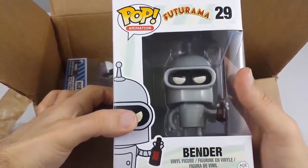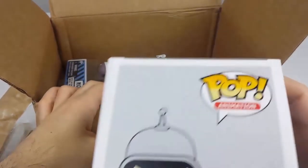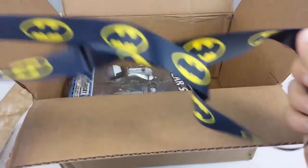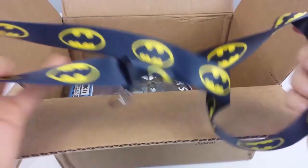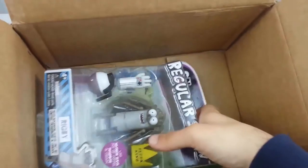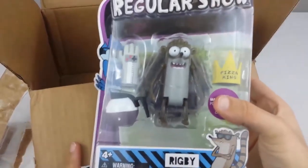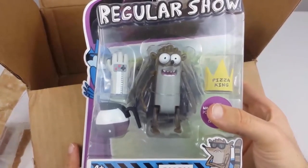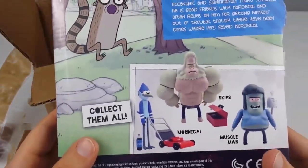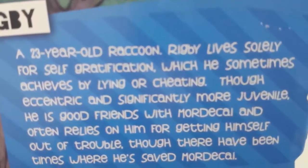Now it's time to move on to the next one, which is a boys themed boxychan box. We have a Bender figure — I thought that's pretty cool actually. Some food drama. Next we have another keychain — this one's Batman themed. Alright, getting enough keychains already.